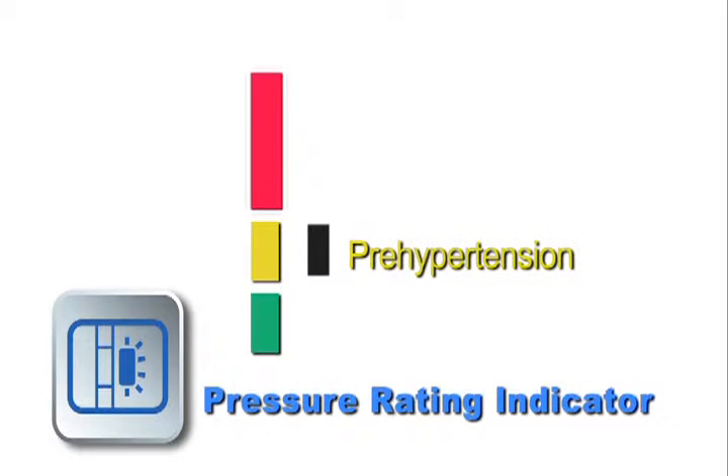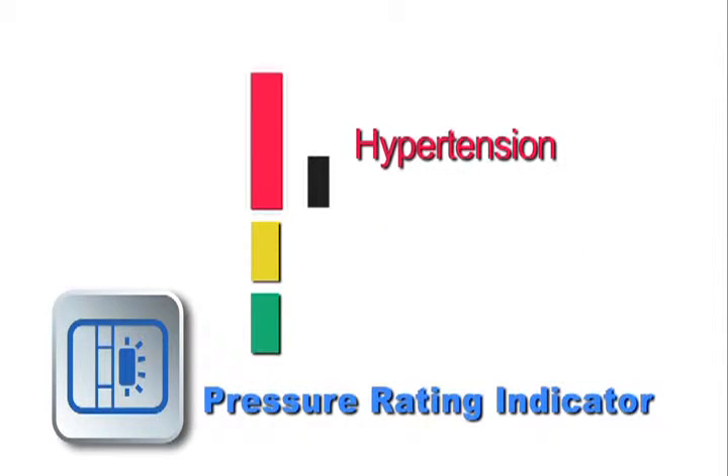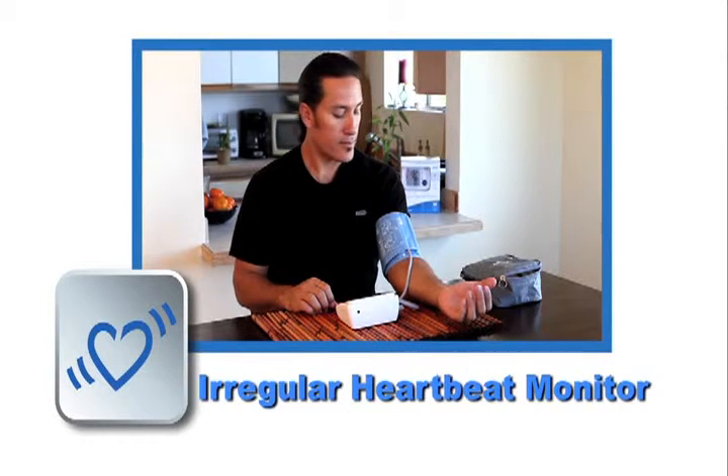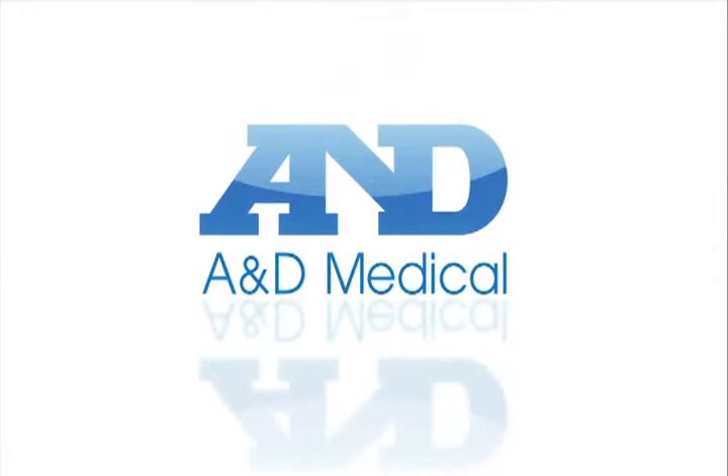With the A&D Pressure Reading Indicator, you'll know at a glance how your blood pressure ranks. The monitor also tells you if it detects an irregular heartbeat, so you know to contact your physician. A&D Medical — at the center of your health.